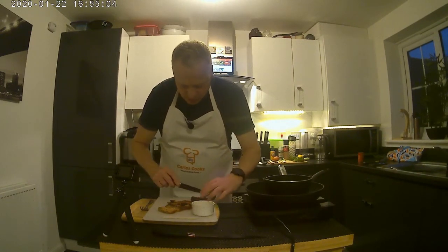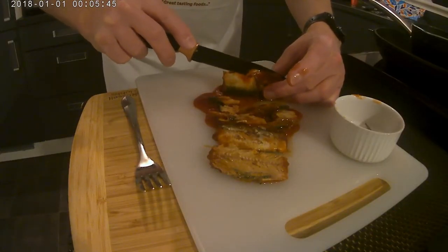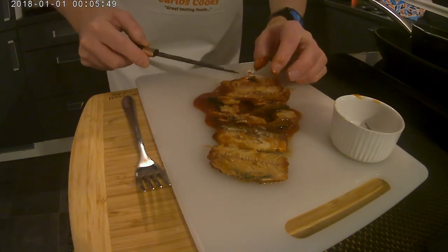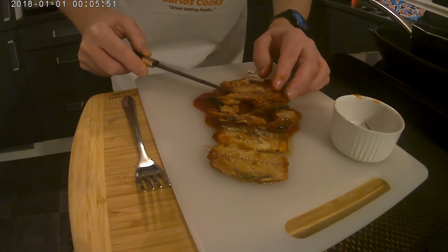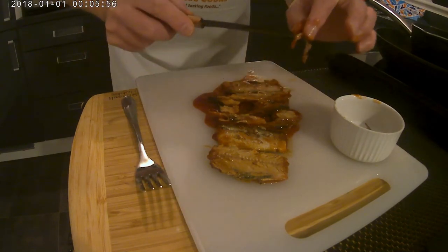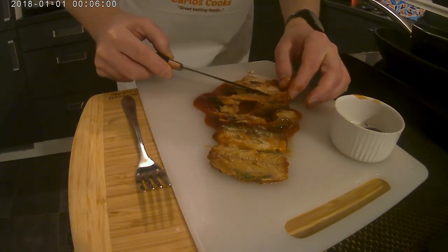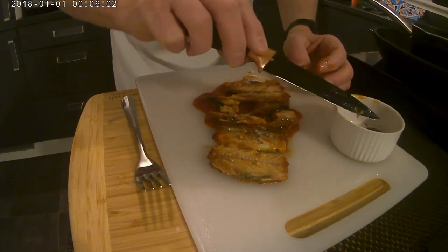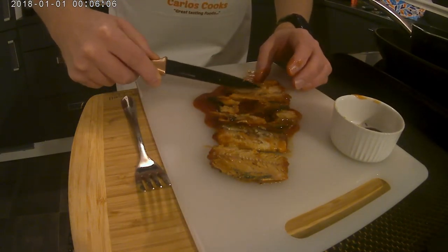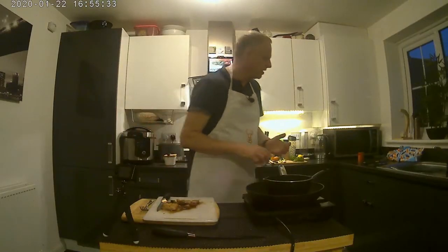We're not worried about a little bit of tomato sauce on the flesh, but we obviously don't want too much in the fish cake otherwise they're going to fall apart when we're cooking them. As long as you're gentle, that central bone will come out quite easily and will take the smaller bones with it. And that's it — that's our pilchard all ready.